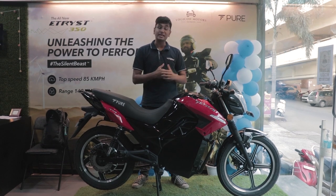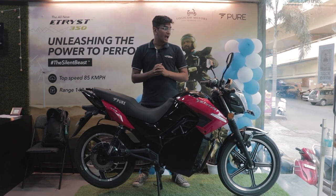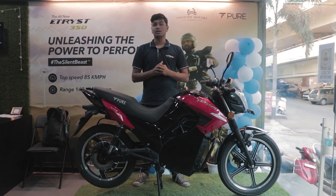Thank you so much for watching. Check out the new E-Tris 350 at Pure EV. This is Soham Saraf, and I'll talk to you in the next one.